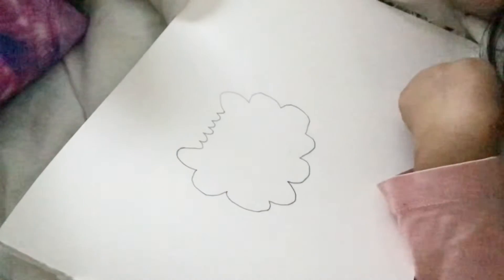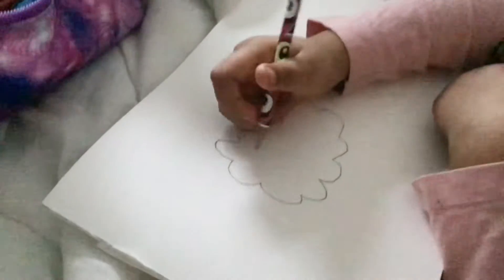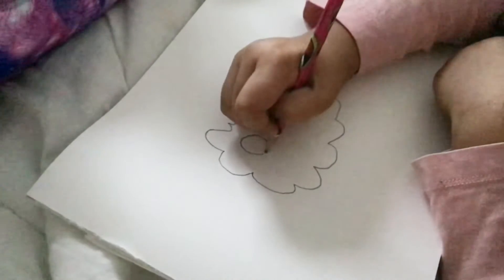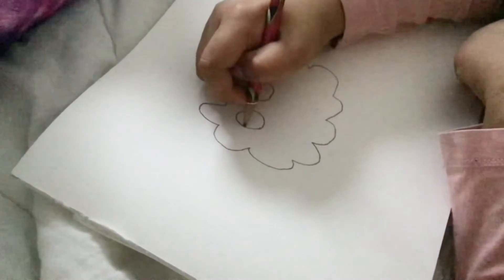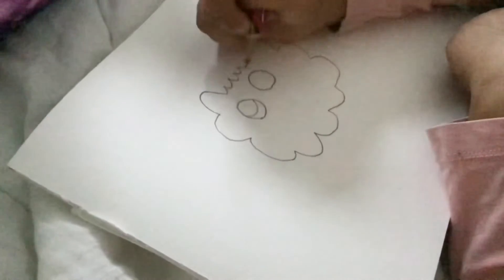It's very simple. Then you can do eyes like this — just draw two circles, then like a curvy U shape, like this.